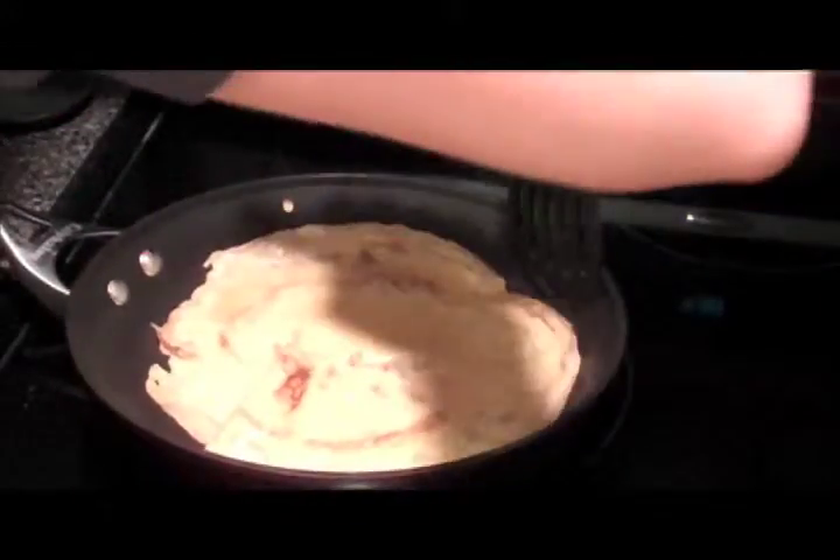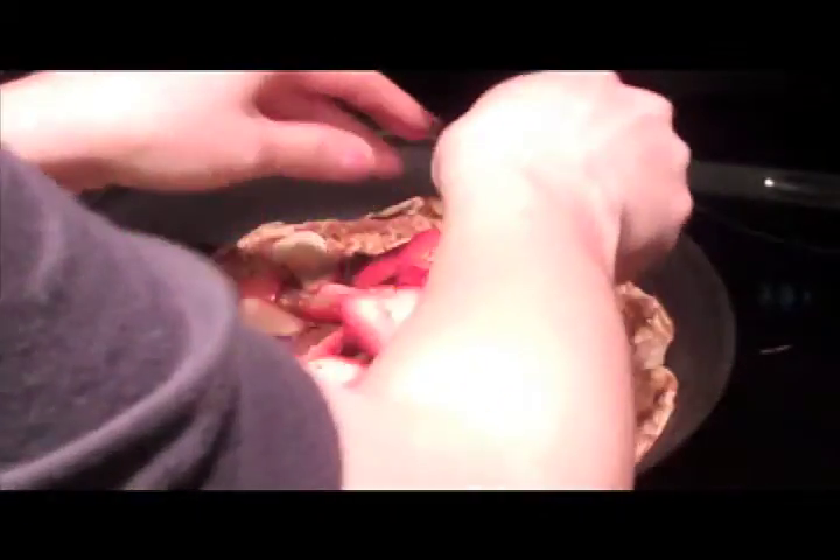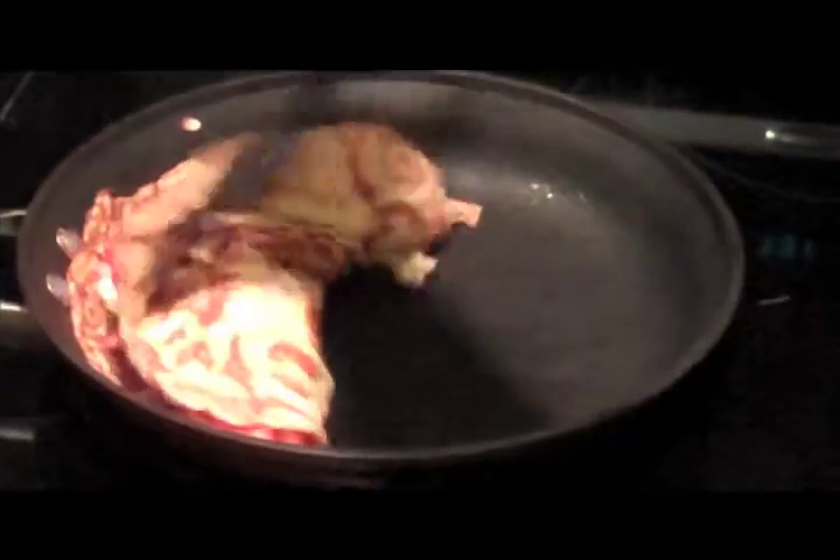After three minutes, carefully flip the crepe to the other side. This is the toughest part of the whole process because the crepe can tear easily. Then add one tablespoon of Nutella, pile on the fruit and spread it around, fold the crepe in half, and then place it on a plate.